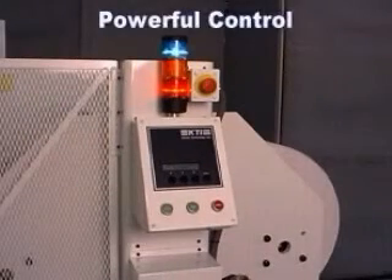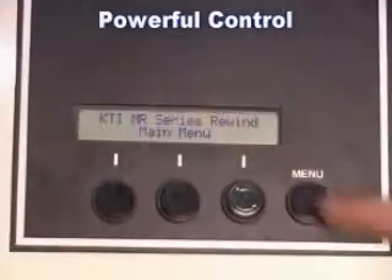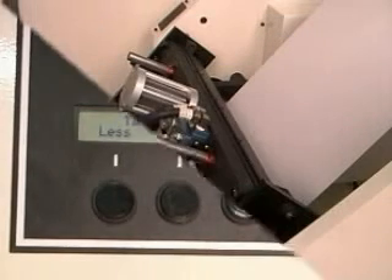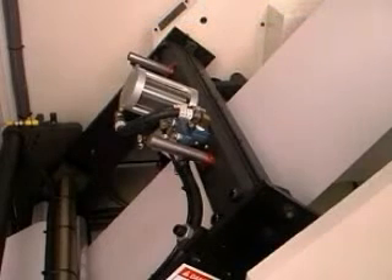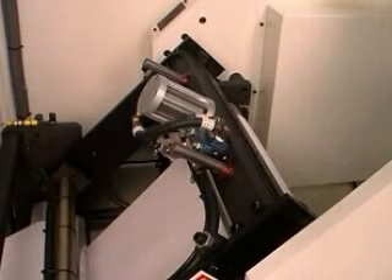Powerful, easy-to-use controls make setup and operation of the MR simple. The MR utilizes KTI's unique zero-speed transfer method. What makes the zero-speed method preferred over other transfer methods is that the web is brought to a stop to make the splice. This results in more accurate splices and cleaner finished rolls.